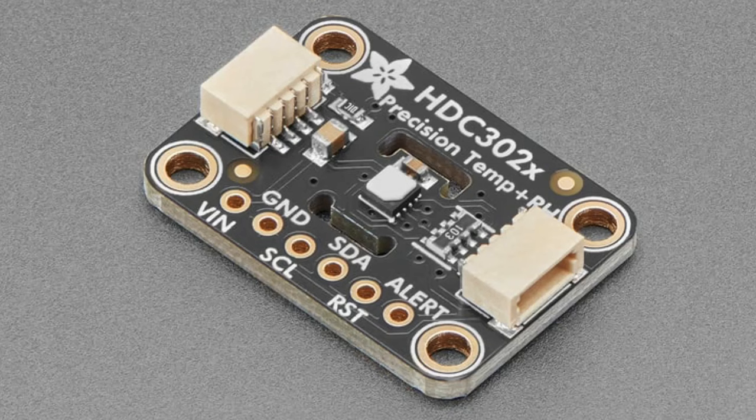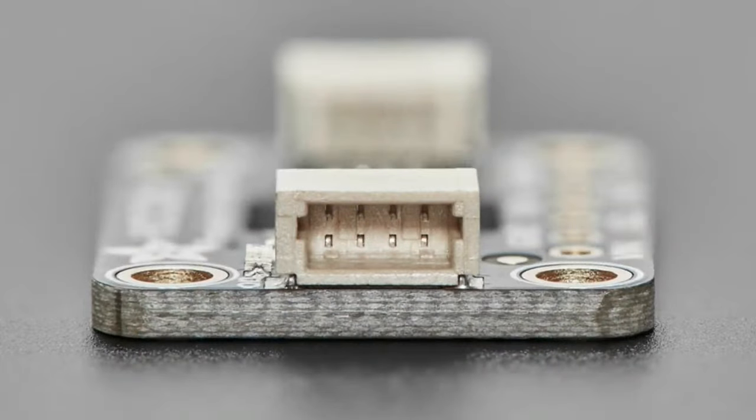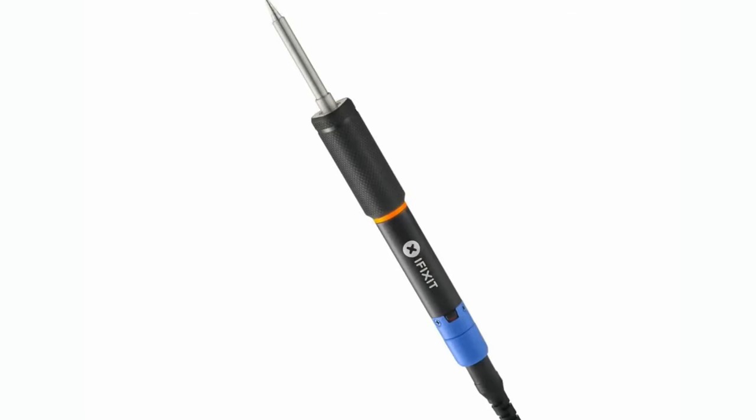The membrane will still let humidity through, so it's a great humidity and temperature sensor — and it won't get as dirty now that the sensor isn't exposed to the elements. Next up, coming soon: our friends at iFixit have designed something exciting.